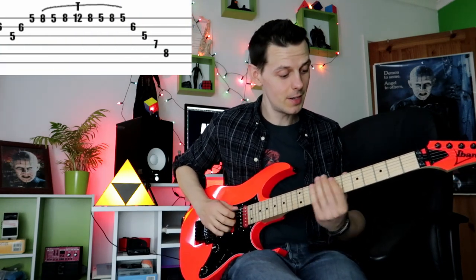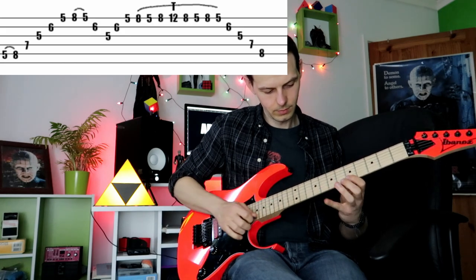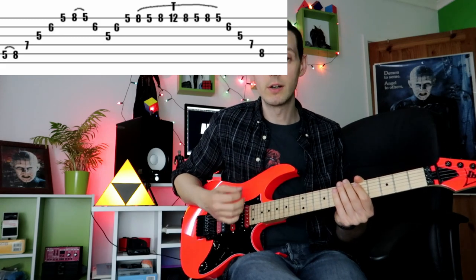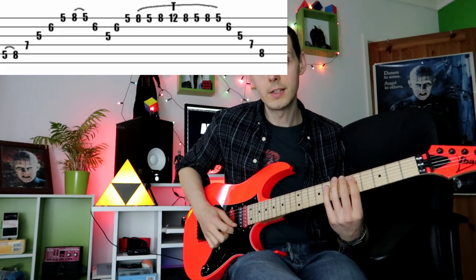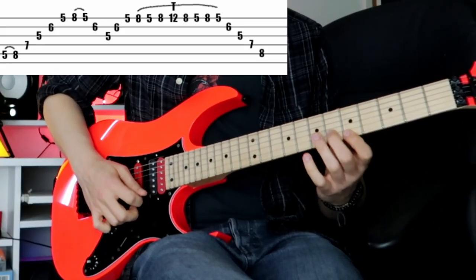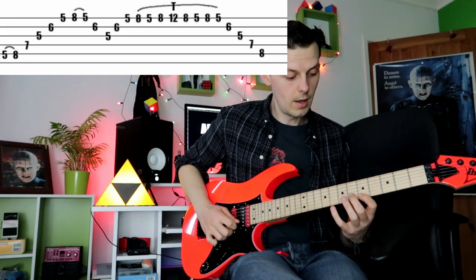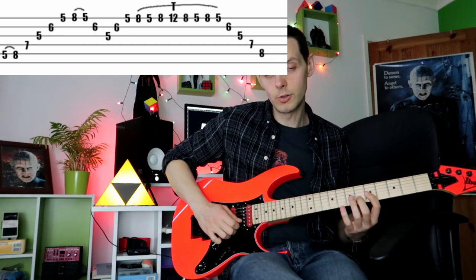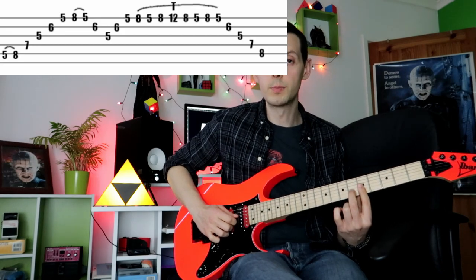But this lick is a crazy one. Going up the arpeggio, that's: hammer-on, pick, pick, pick, pick, pick, up stroke. Then coming down it, there's a really tricky bit — between strings two and three you have to go up-down.